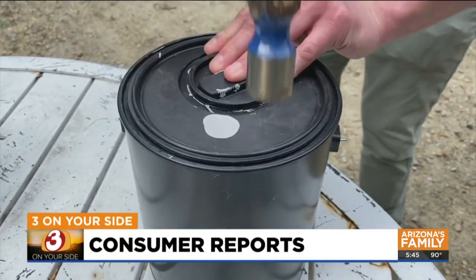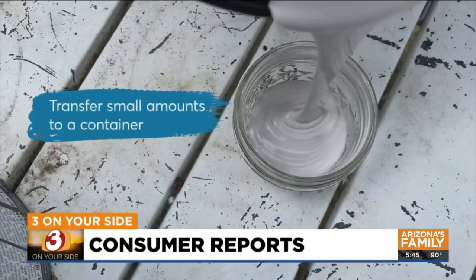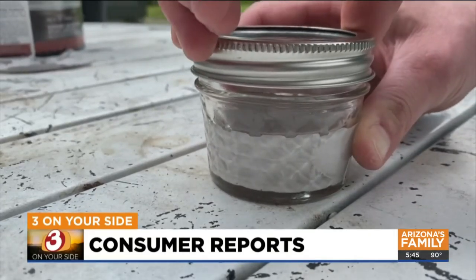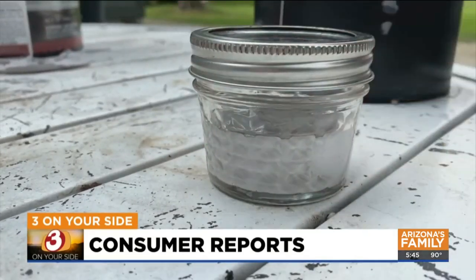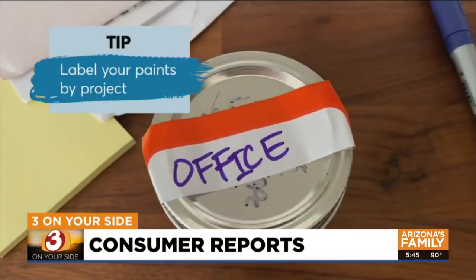If you only have a small amount of paint left, it's better to transfer the paint to a clean jar with a screw-on lid. Choose a container that's not much bigger than the amount of paint you have left in order to avoid extra exposure to air. Consumer Reports says label your paints by project so you know exactly what's in it.